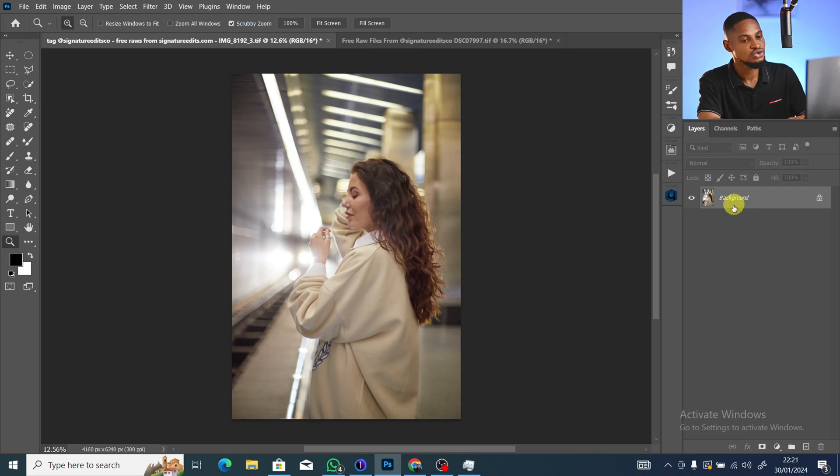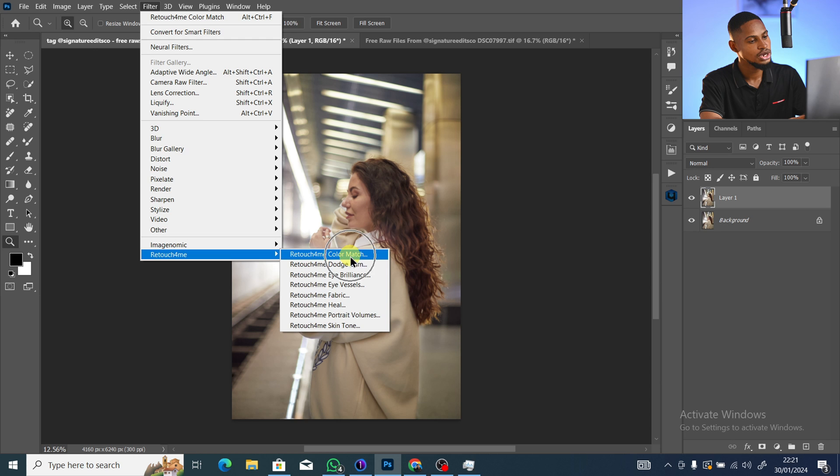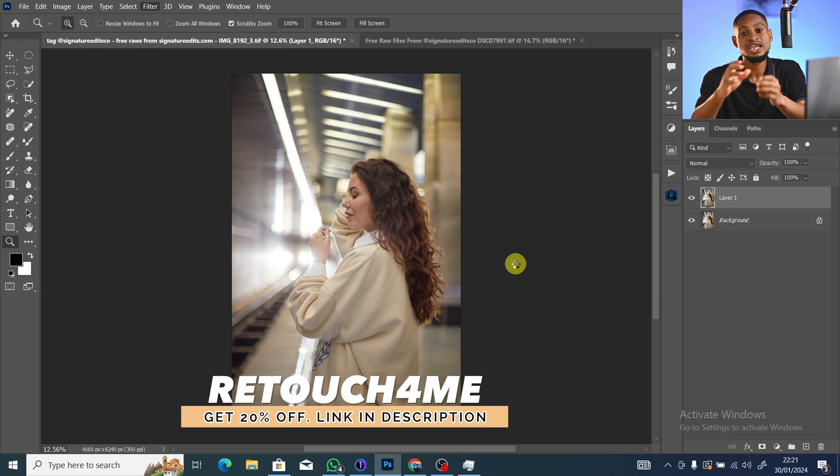Once you bring your image into Photoshop, press Ctrl+J to duplicate the layer. Come to Filter, then Retouch for Me, and click on Retouch for Me Color Match. I'll be leaving the link where you can get the Retouch for Me plugin in the description below.